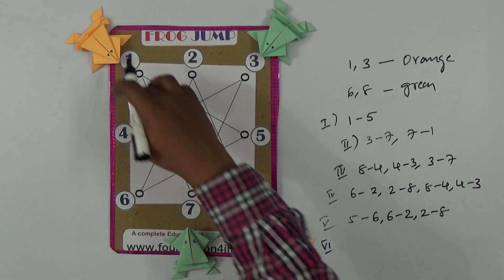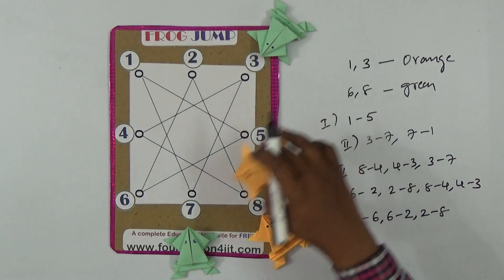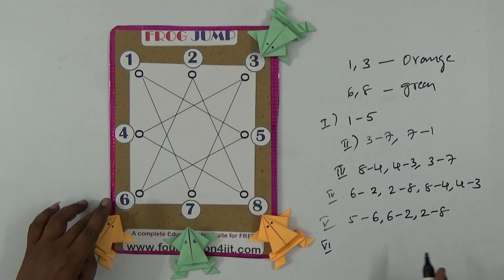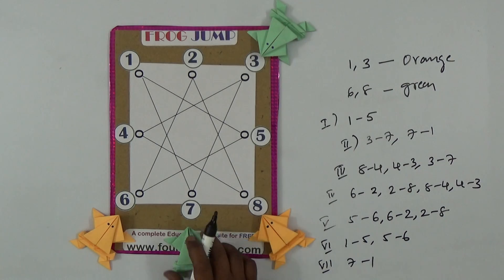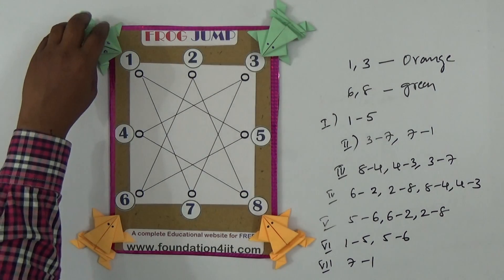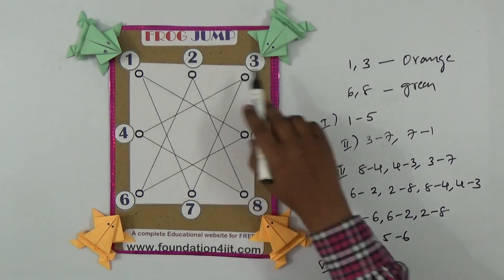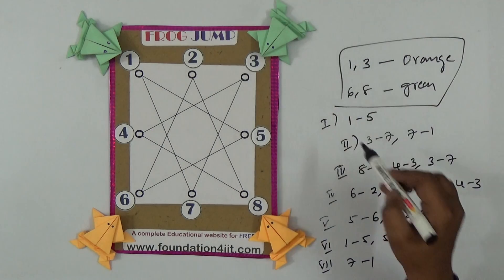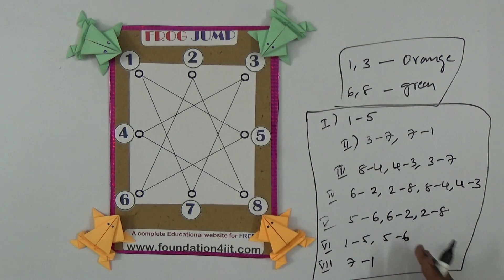Sixth count: one goes to five, then five to six. Seventh count: seven goes to one. Now the interchange is complete — positions one and three, which were orange, are now green; positions six and eight, which were green, are now orange. That is the solution in exactly seven counts.